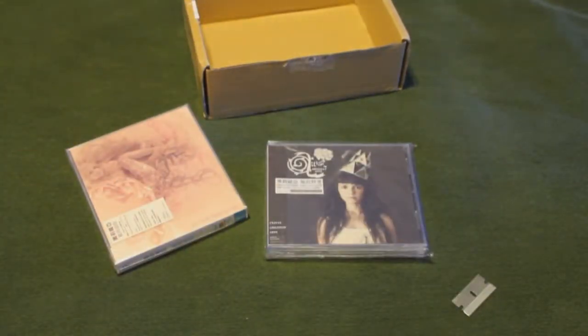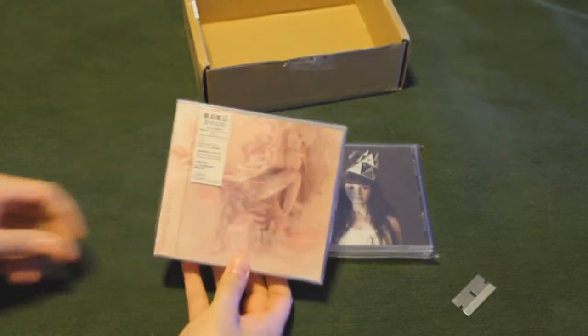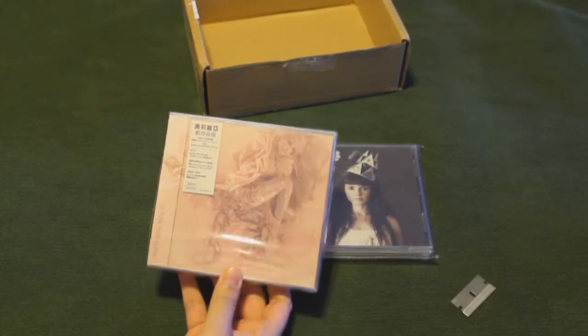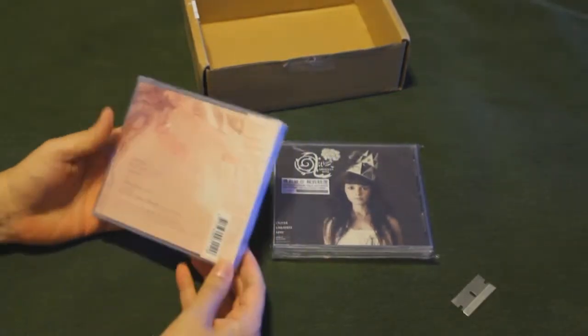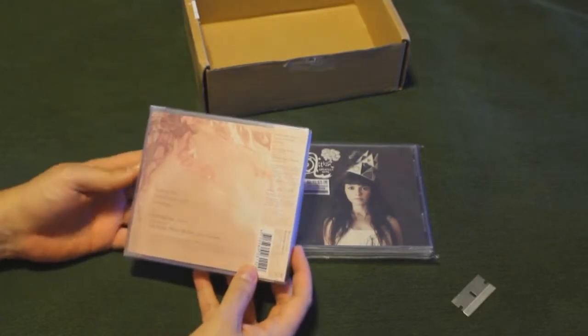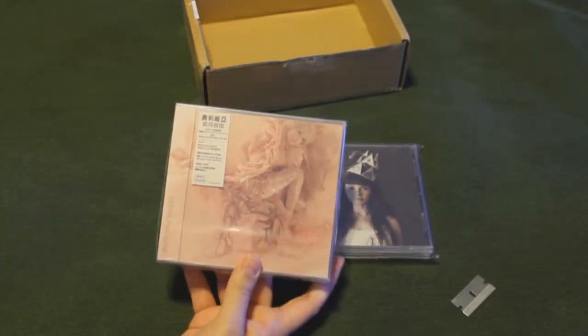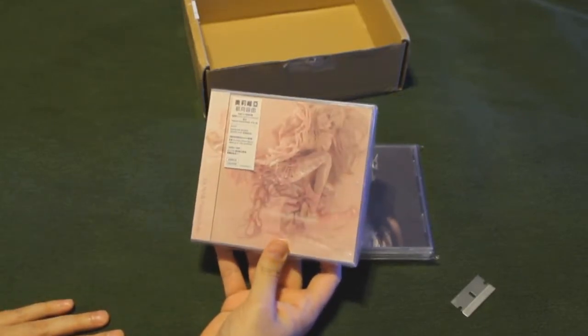These are a couple of CD/DVD combos. This particular one is a single, and it's got about three songs on it. It also has an additional disc with a music video on it as well, which looks really good.